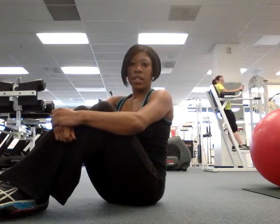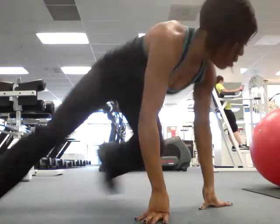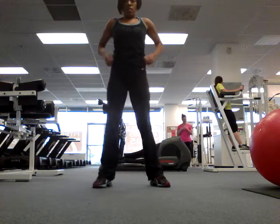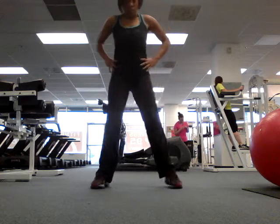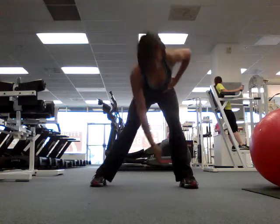I'm going to show you an adductor stretch for the archers. Stand up. My leg is back a little bit, kind of in line with the archer this way.